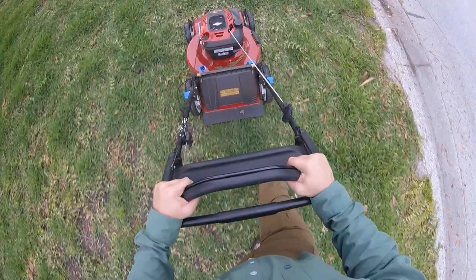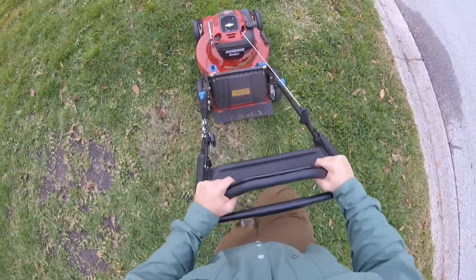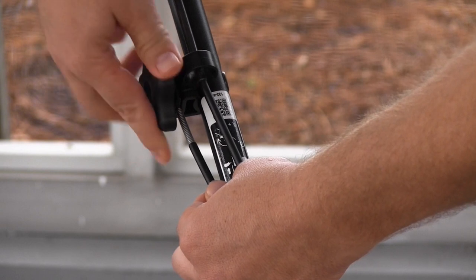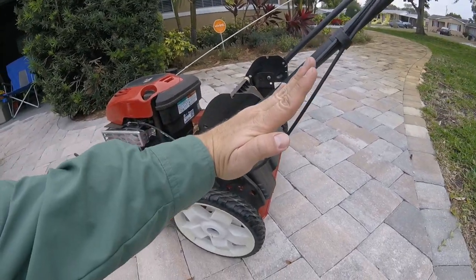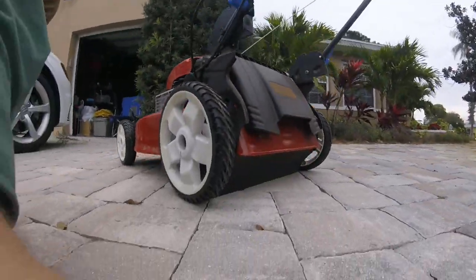The next question really gets into the customization part: my personal pace is too responsive or not responsive enough. Again, that goes back to the tensioning knob. Moving up towards the turtle gives you a slower, easier takeoff, while going more towards the rabbit gives you a bigger jump start. There's one more customization piece I want to show you — a small adjustment that can make a huge difference in the comfort of your personal pace mower.